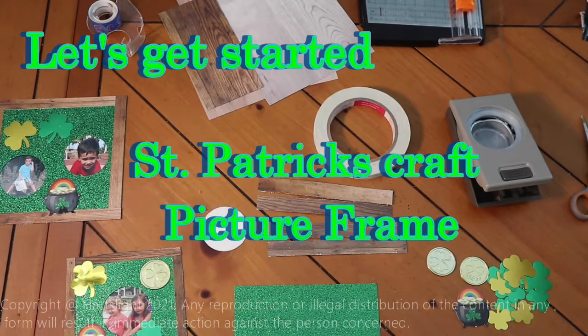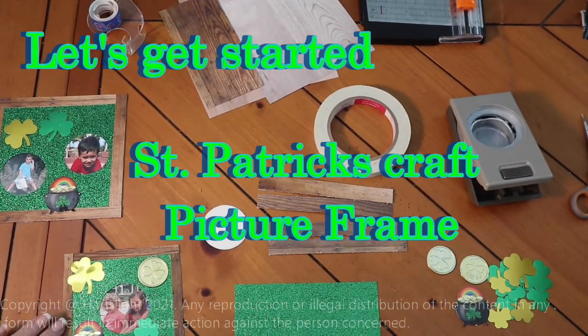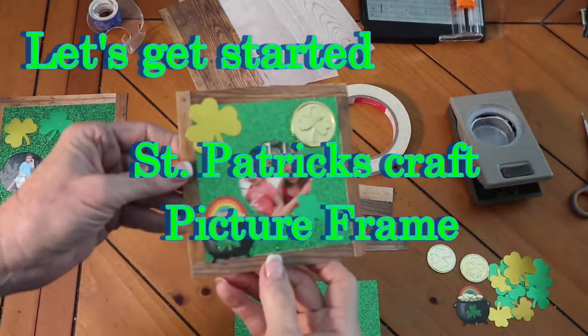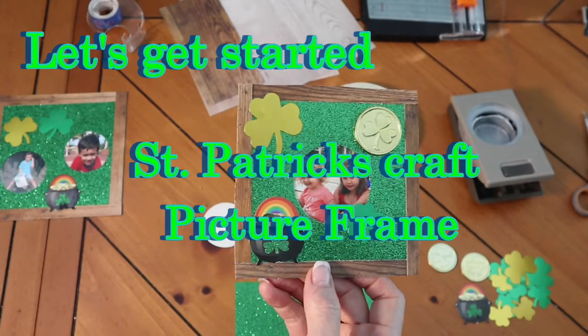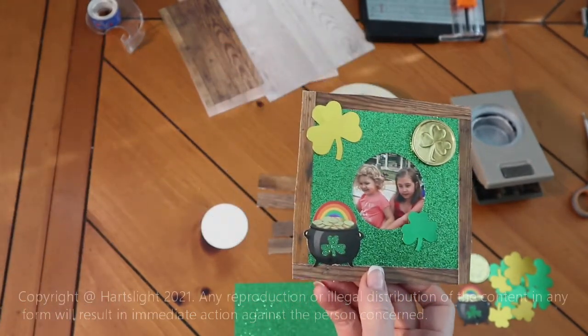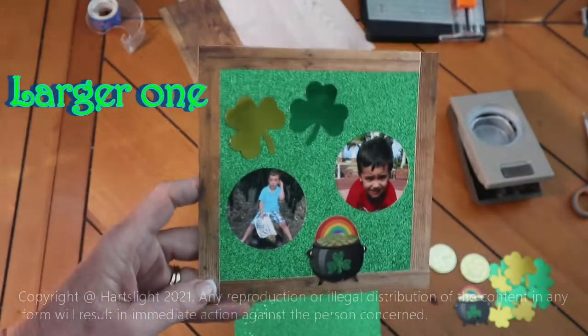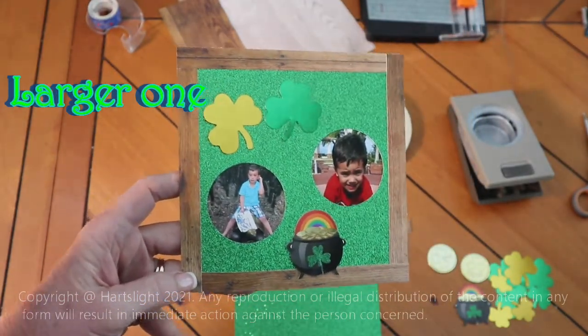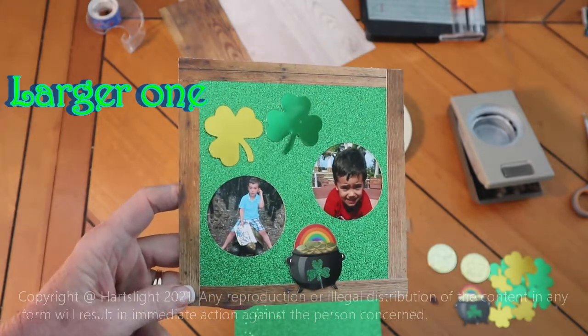Let's get started and make this fun St. Patrick's Day craft. We are making picture frames. You can make a smaller one with one picture in it, or a larger one with two pictures, or even three pictures in it. You get to choose.